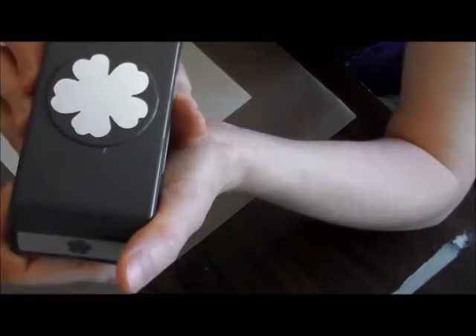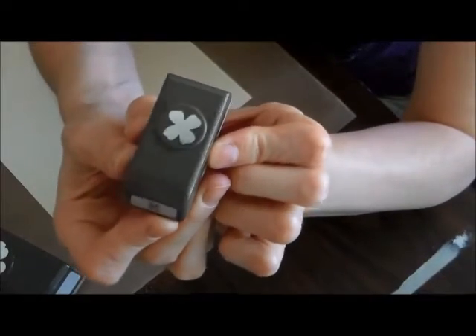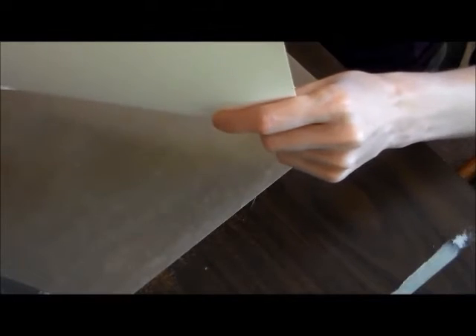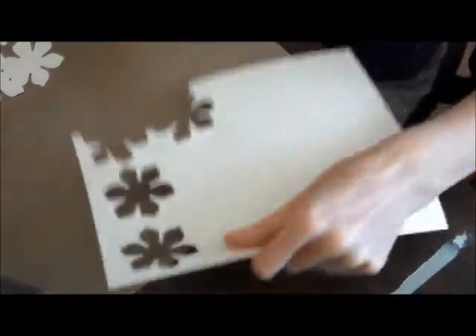So what you need is the pansy punch, the fun flower, and this little flower from the set of three — I'm sorry I don't know the names offhand. You'll need one sheet of cardstock and one brad. I used the mini brads from Stamp It Up but they weren't strong enough, so this one is a little bit bigger.